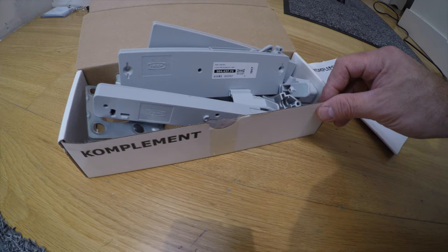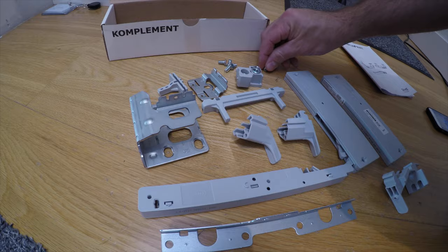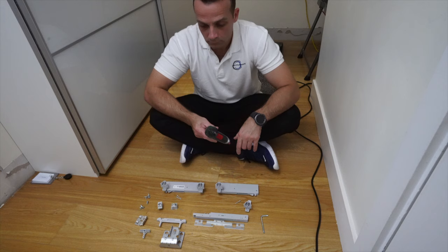What are you getting in the box? You're going to get one box with this soft closing mechanism for IKEA PAX sliding doors. You're going to get a lot of brackets, soft closing boxes, an Allen key, manual instructions, and a few screws. An electric screwdriver — the small one — is very helpful here. If you'd like to check it out, the link is in the description.